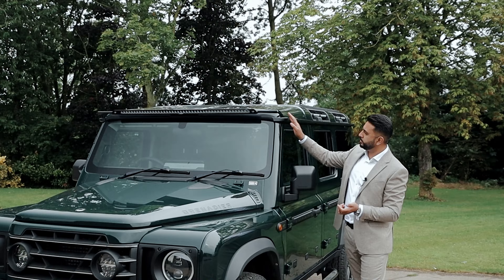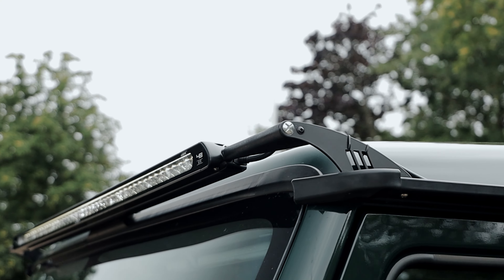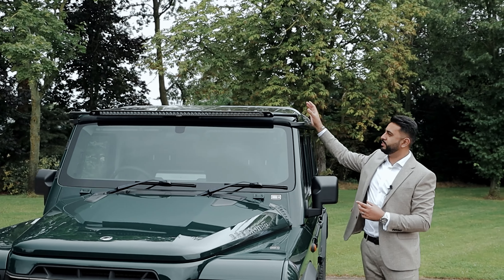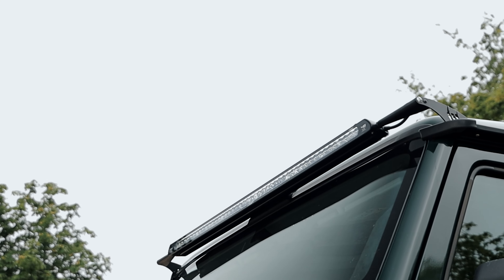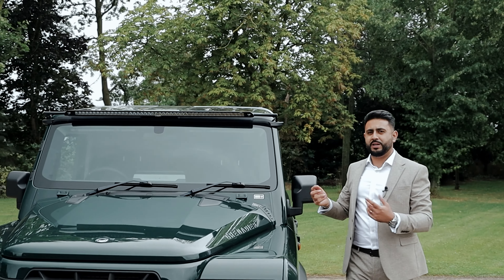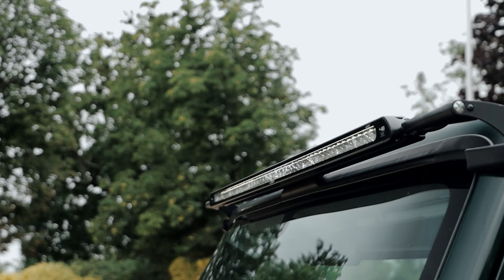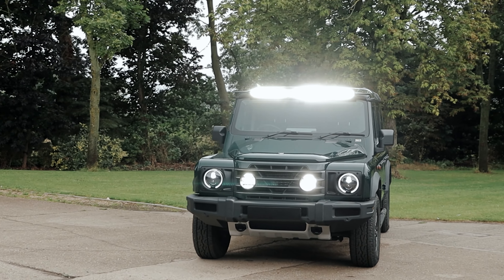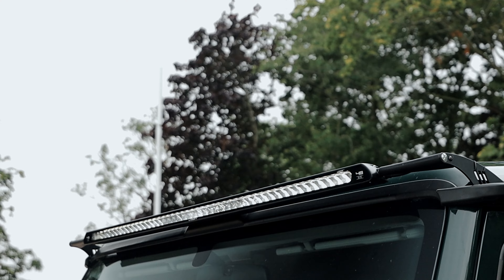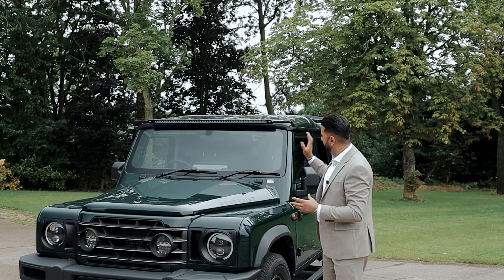What we've done is actually built custom bracketry here — this is all built out of ABS with steel rods that run all the way through, so it's nice and solid. Moving it from up here to down here with the slimline light bar and our custom bracket design means you're going to have far less wind noise, as well as having a better light bar system overall. It looks absolutely phenomenal, really neat and tidy, and it just makes the car look a lot cooler while having that there.